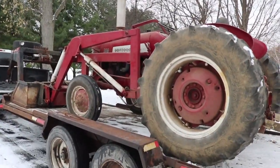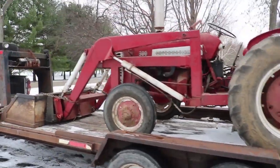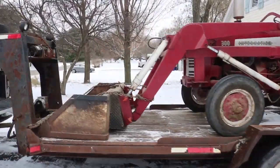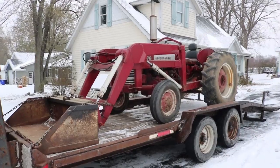This is an International Harvester 300 Utility - either a 1955 or '56. International had made about three million tractors before this one rolled off the assembly line.